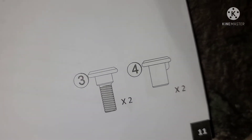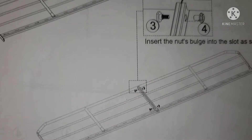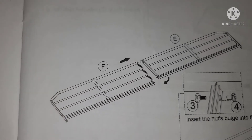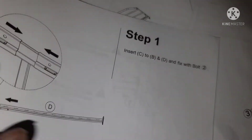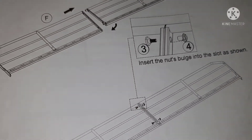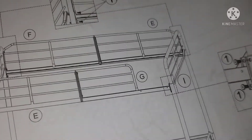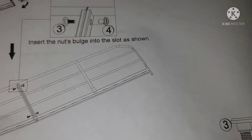There are two of those bolts and two nuts needed for this step. I'm gonna put those together. I'm guessing it would have said "times two" if it was on both sides — like the other step said times two. Actually I think I know what it is: that's one side, and the other side is going to be different because the other side has the ladder. Yeah — see that hole? That's for the ladder.